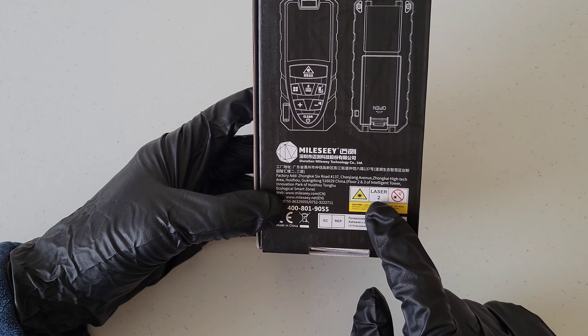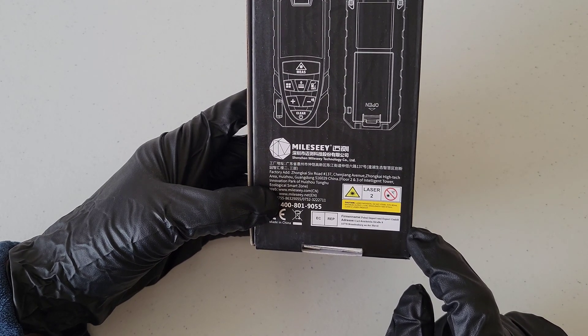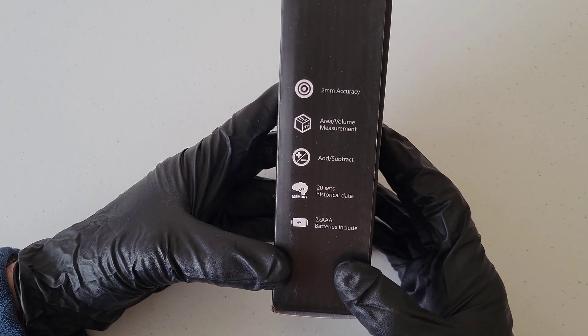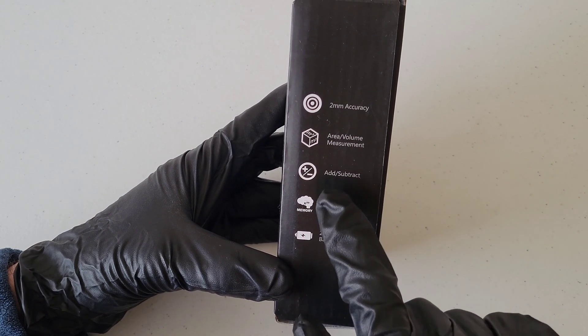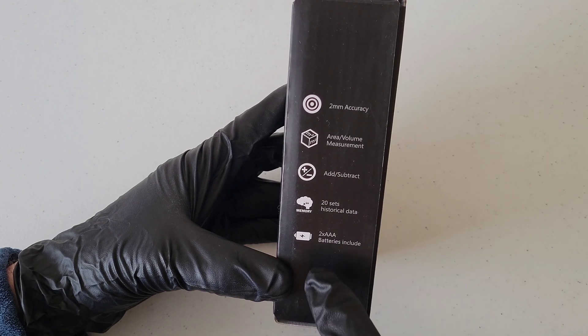You want to make sure that you're careful with it — don't point it into your eyes or into anybody else's eyes. Here is some information on this side of the box: it's within two millimeters accuracy, it does area and volume measurement, it can add and subtract, and it stores 20 sets of historical data.